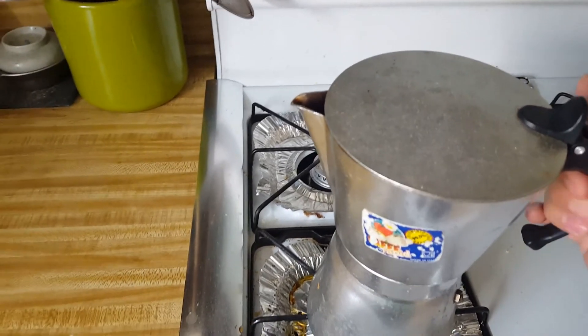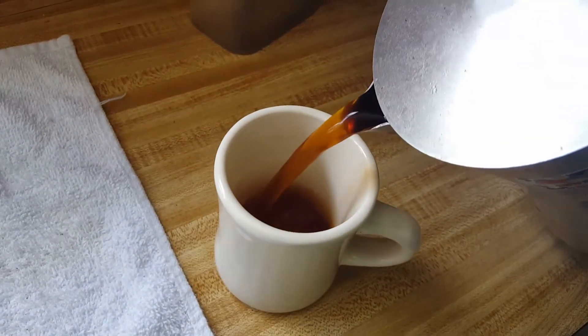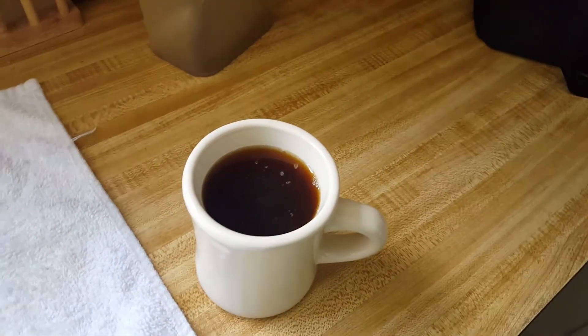When no more liquid comes out, you're done. Just pour it out — all done.